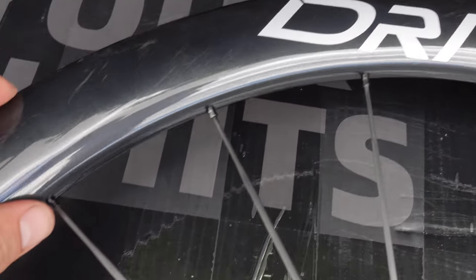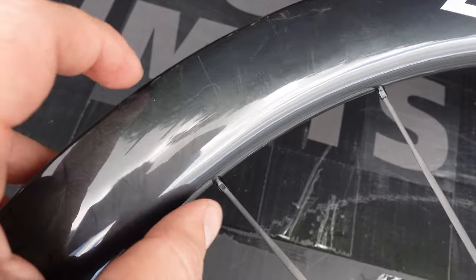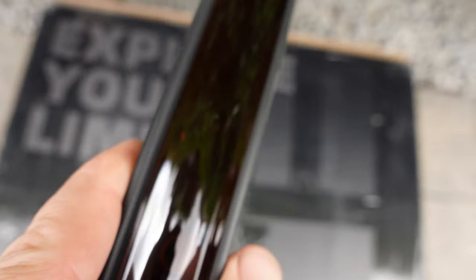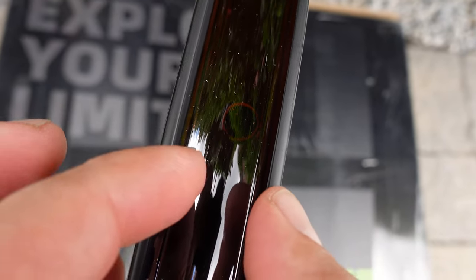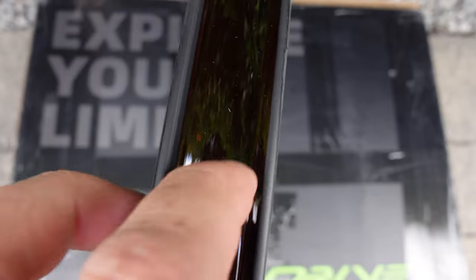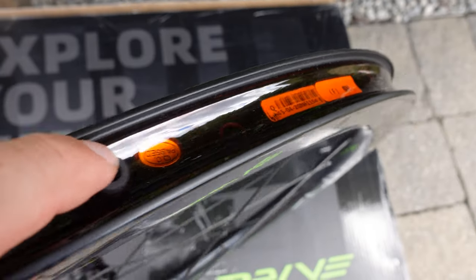I'm pretty sure the name G45 comes from the rim profile — this is a 45mm height rim profile. Internally you have 24mm, and externally this is 31mm. As you can see, it comes pre-taped, it's tubeless ready, and you also have the tubeless valves installed.